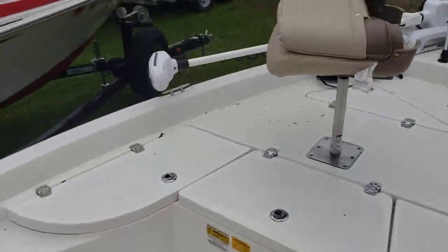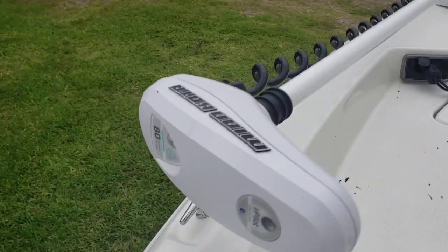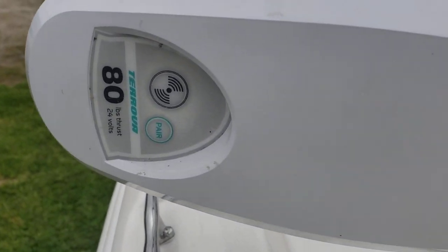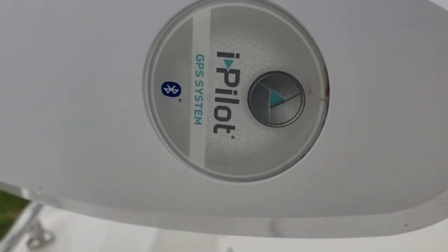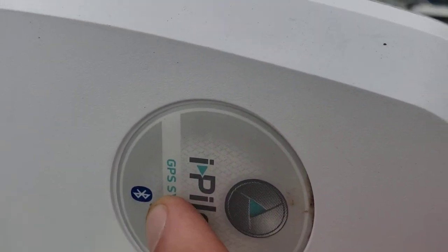Let's go check her out. Yeah, 80 pounds of thrust, 24 volts, iPilot GPS system. And yes, you can control it from Bluetooth on your phone.